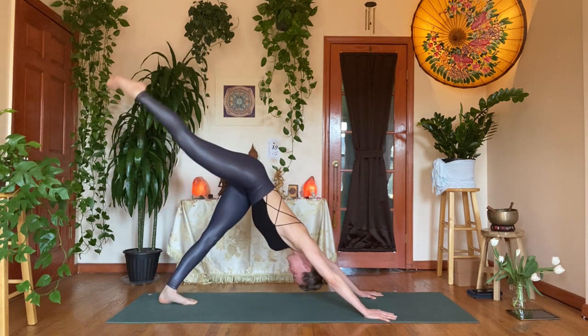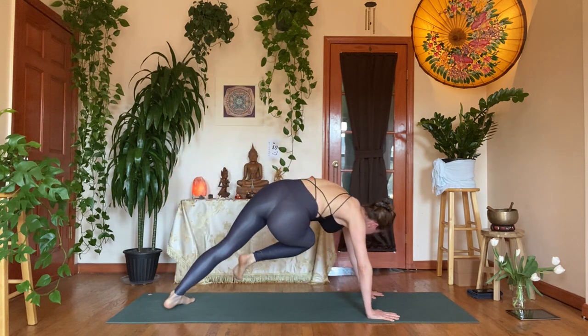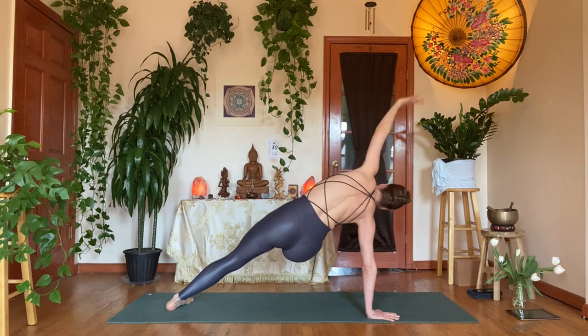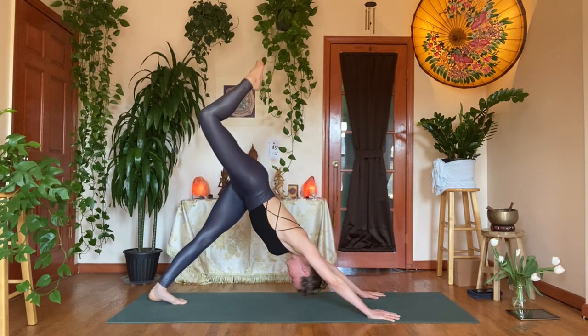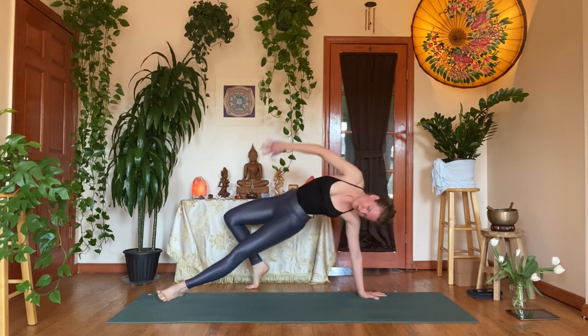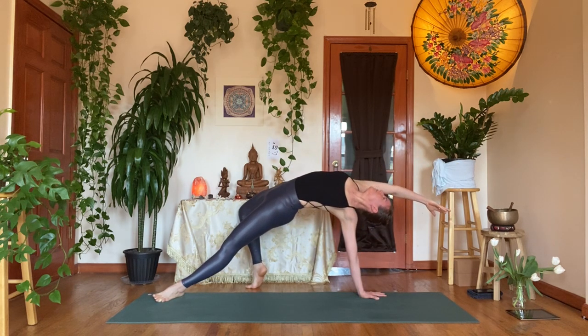Inhale, dog split — right leg up. Exhale, right knee to the left elbow — try to keep the leg lifted, take the heel if possible. Exhale, left hand down, right leg up. Inhale, dog split. Exhale, bend the knee, open up the hip — stay here or take your rock star. Really roll the right hip and right shoulder back — little backbend, look at your top hand if you like.